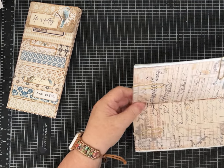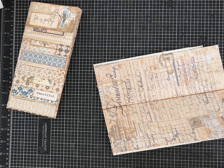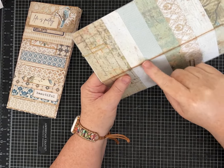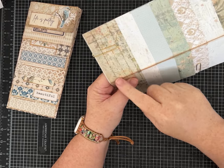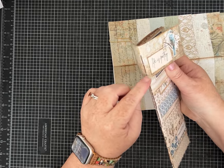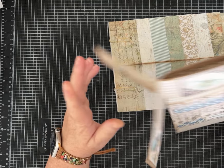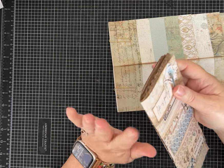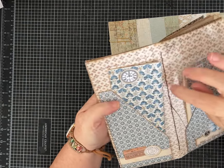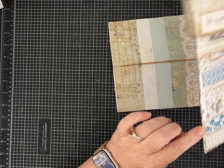I want to be very careful when I'm piercing the paper for the pamphlet stitch. Because of how the papers are layered, I can't just do a three-hole pamphlet — they'll all wiggle around. Each of these layers needs to have several stitches; otherwise the pages will slip. I've done that before and had to go back and redo it.